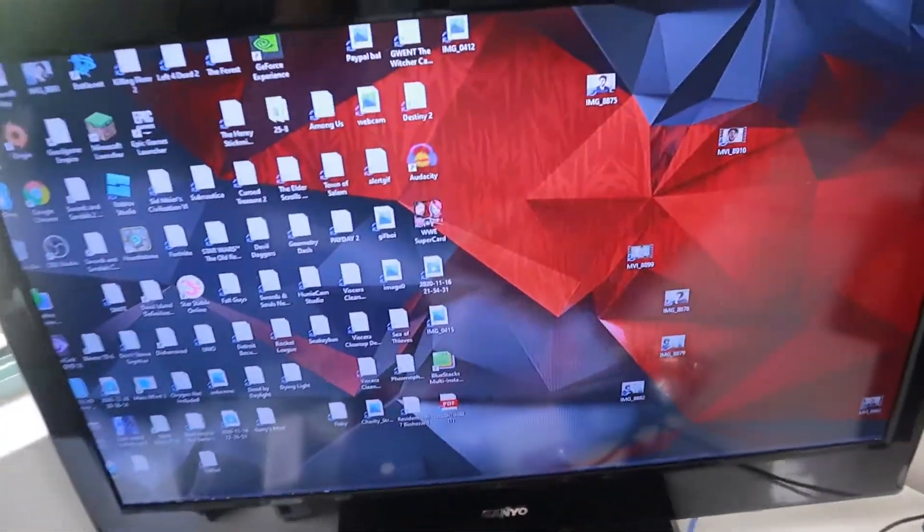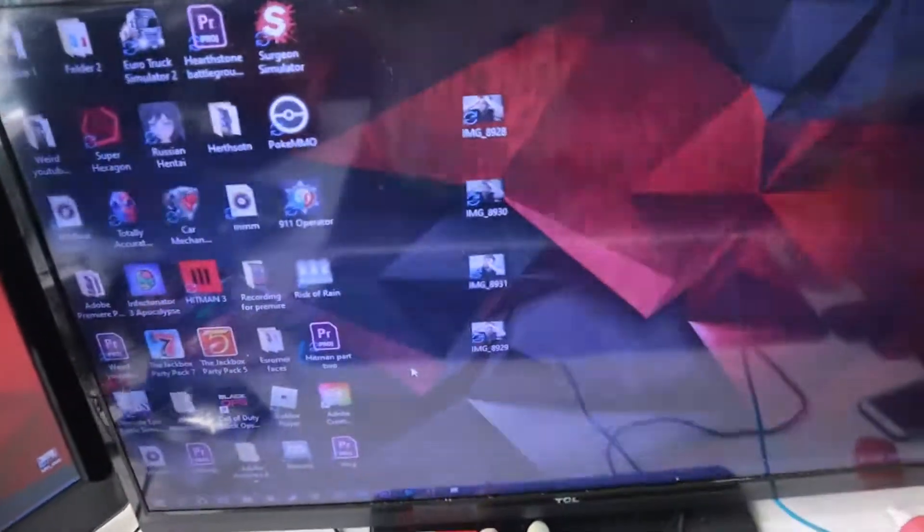I'll flip it over for a sec. So you've got that, you've got that, you've got some of these. Bada bing, bada boom. So these are the two big TVs I use, rather than monitors.